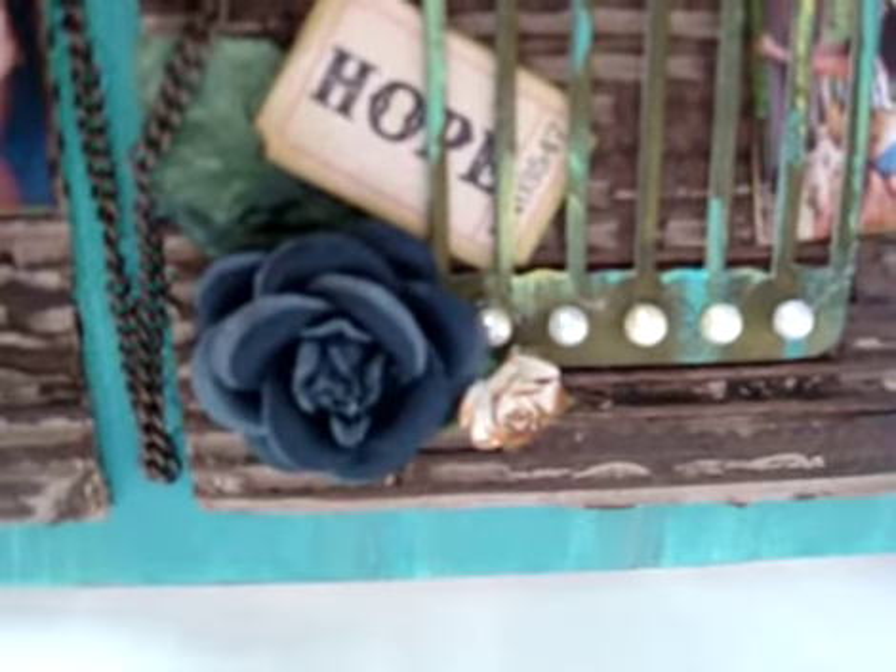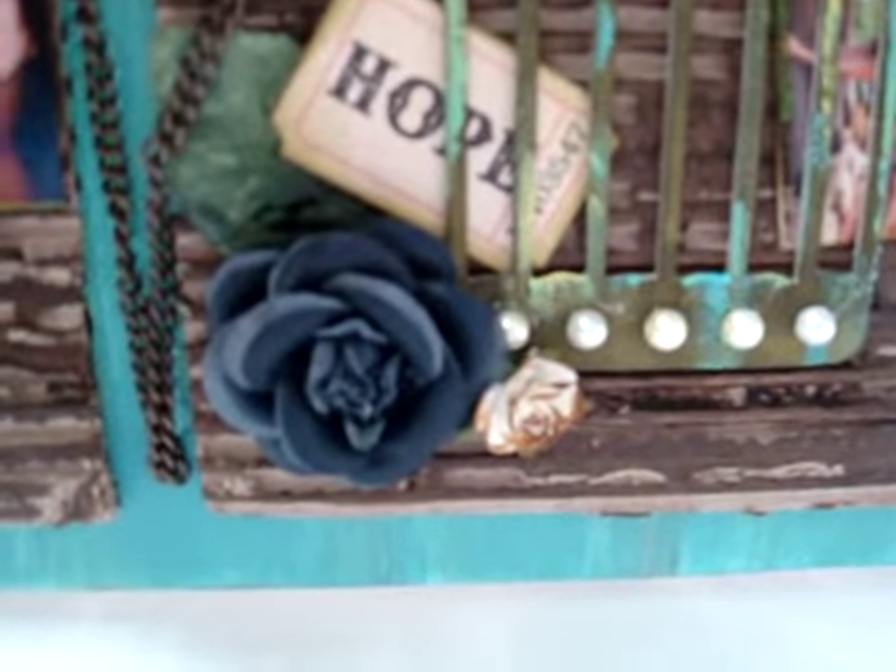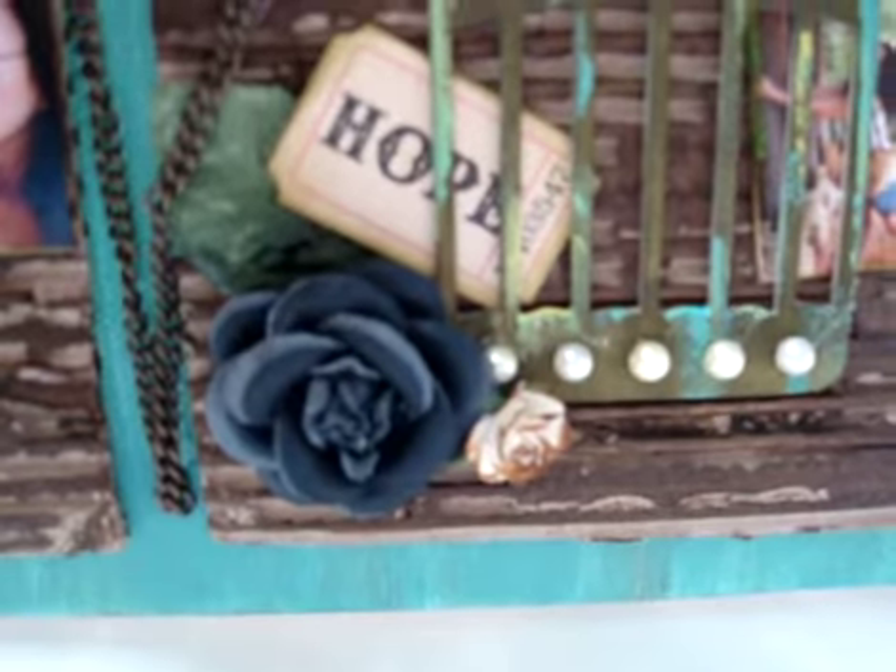And a rose. This one is the gray color but the camera is picking it up like a navy blue color. And a baby rose here.